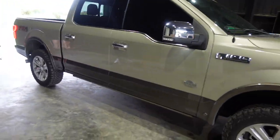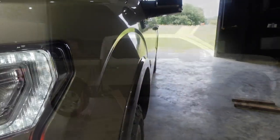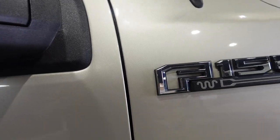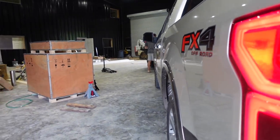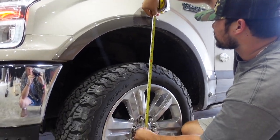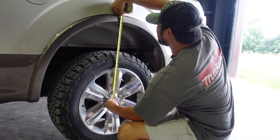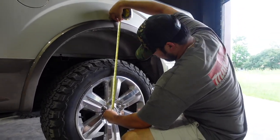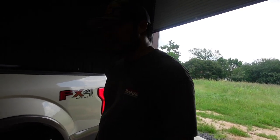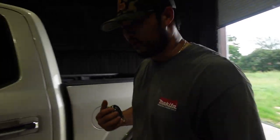Here we are — 2018 F-150 King Ranch. As you can see from this angle it looks fairly level, but the front is still a little nose down. Measurement from the bottom to the fender on the front is about 23 and three-quarters inches, and the back is 24 and a half inches. So it might squat like maybe three-quarters to an inch, and we'll see how that goes. If we need to later on, we'll always just put a lift in the rear.